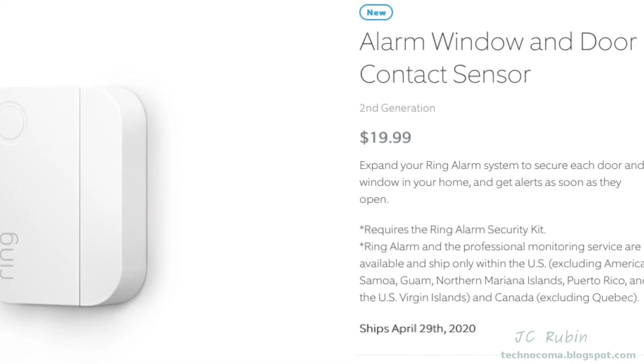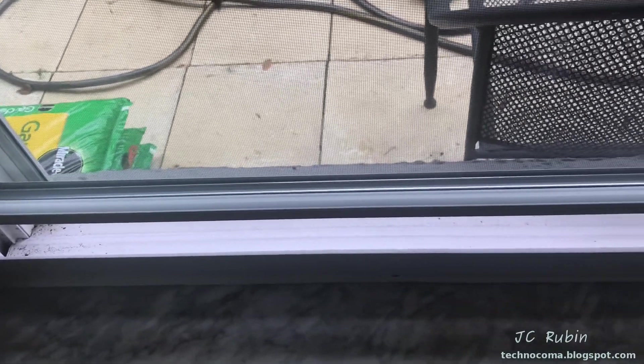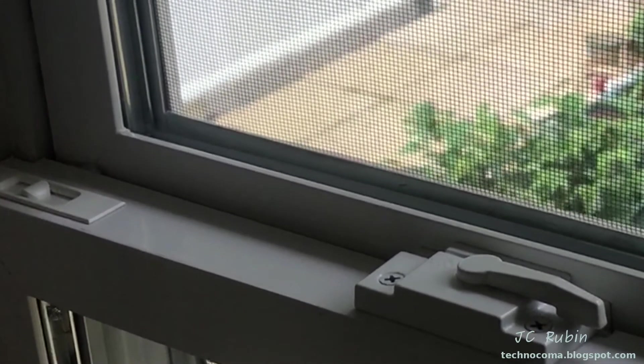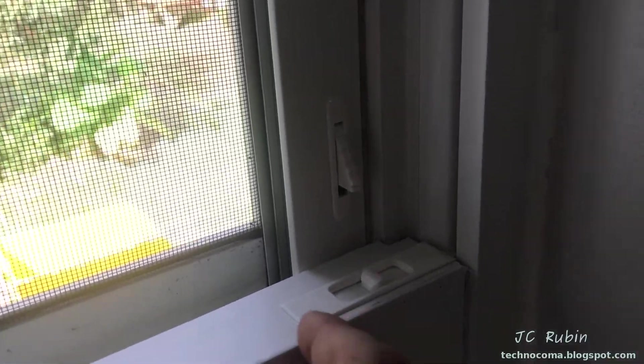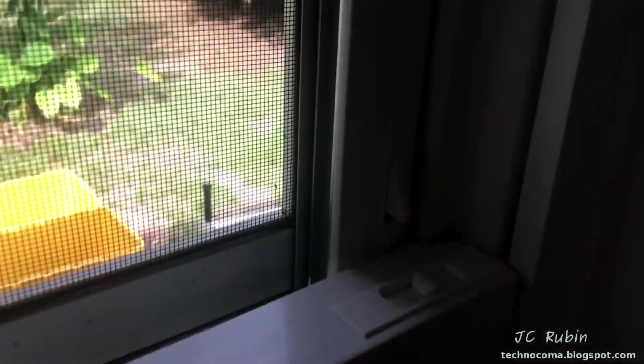We can see why the install is different because you could open the bottom of the window, and of course you could also open the top. In either scenario, one of these two points will always move, so we have to take this into account. Our next consideration will be the security stop right over here, so that the window can be opened up to this point and still allow the alarm to be turned on.